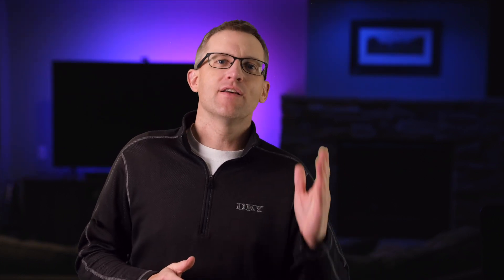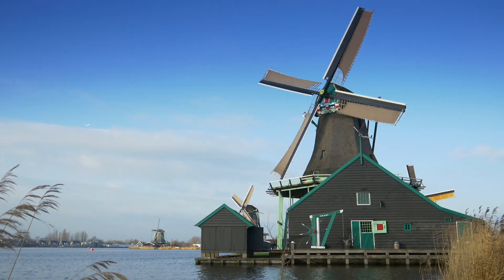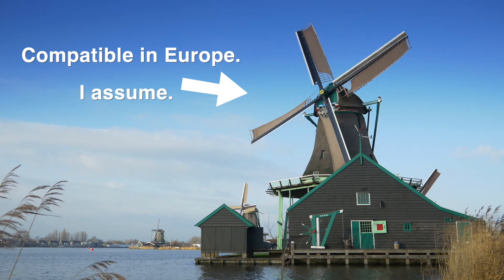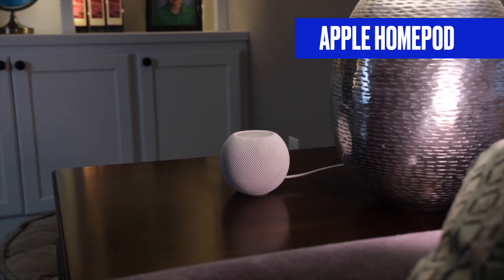In their defense, the Homey Pro is just entering the US market — if you live in Europe, you'll be very pleased with their compatibility list. Major brands like Philips Hue, GE, Aqara, and Lutron are covered, and it integrates with the big three: Amazon Alexa, Google Home, and Apple HomeKit. But if your house is filled with more niche brands like Inovelli, Zooz, or Third Reality, you're gonna have to wait and see when or if those devices will ever be compatible.